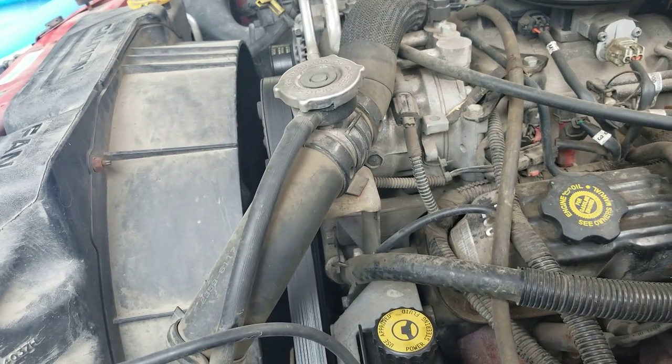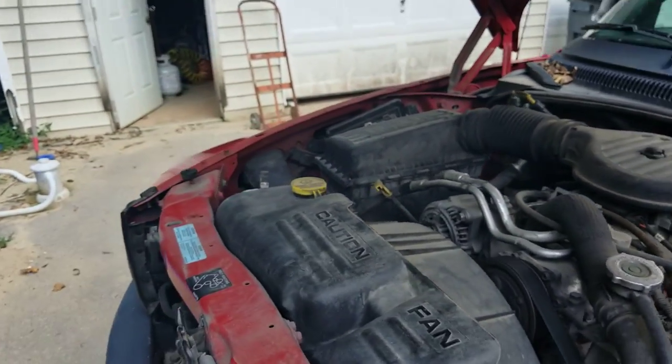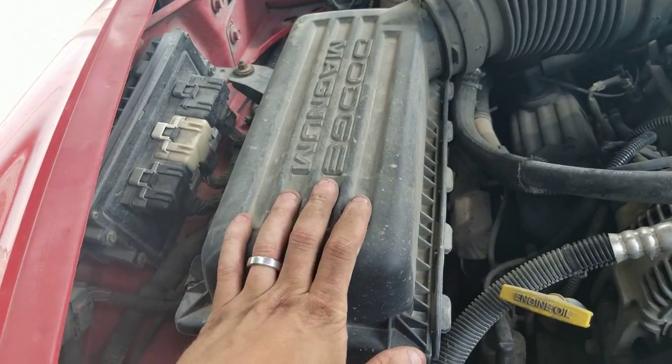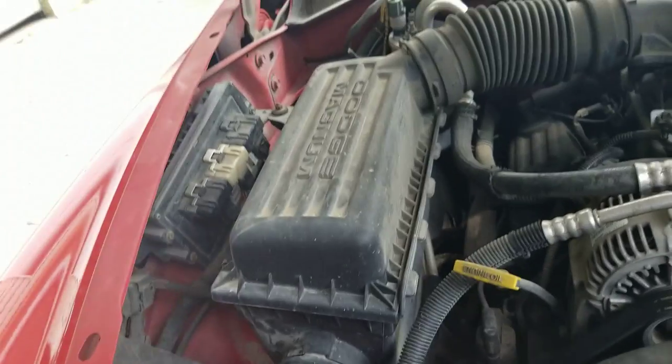So I look up online and everyone online is like, oh, it's a fuse — no, it's over here. It's this thing. But that's not it. That's not it either. And then someone's like, well, it's underneath this thing. I've read like 100 forums trying to find this relay because I couldn't find it.